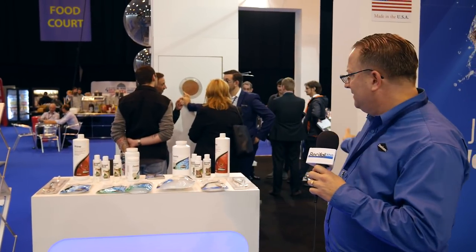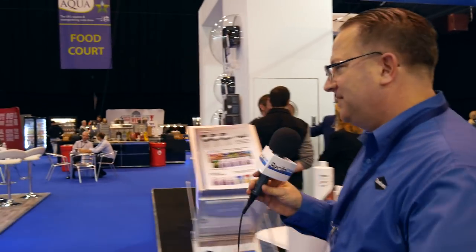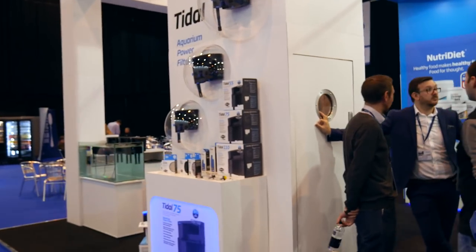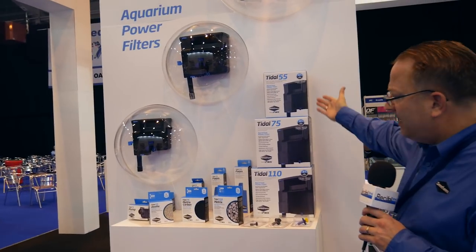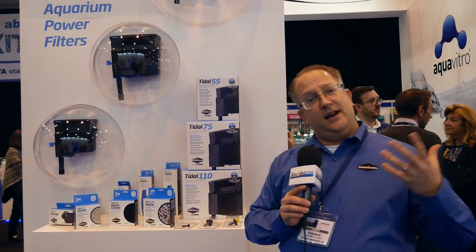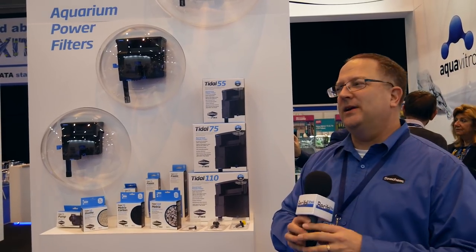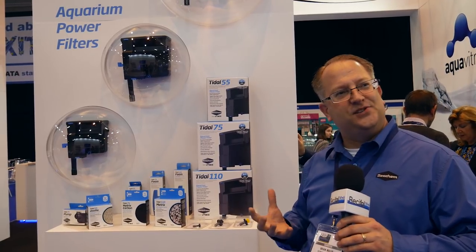I believe that covers some of the newest products. And then of course the tidal filters — we can speak a little bit about those. This is in collaboration with our partner, Seachem company in Italy. We've partnered with them and have a very unique concept put into reality. At our companies, we're lifelong hobbyists. We use equipment, and we built and designed this from a hobbyist perspective on features that we'd like to see.